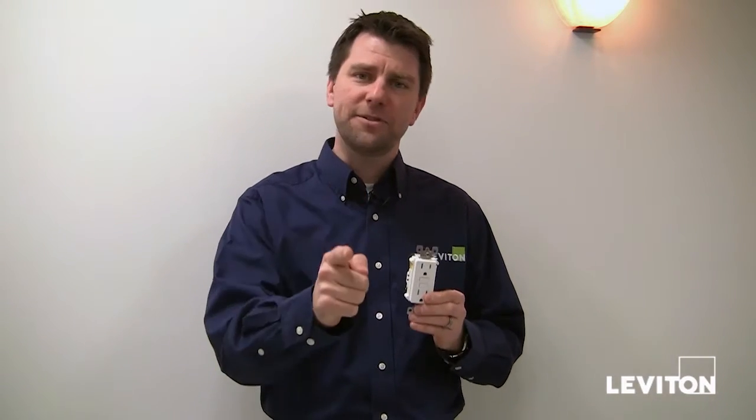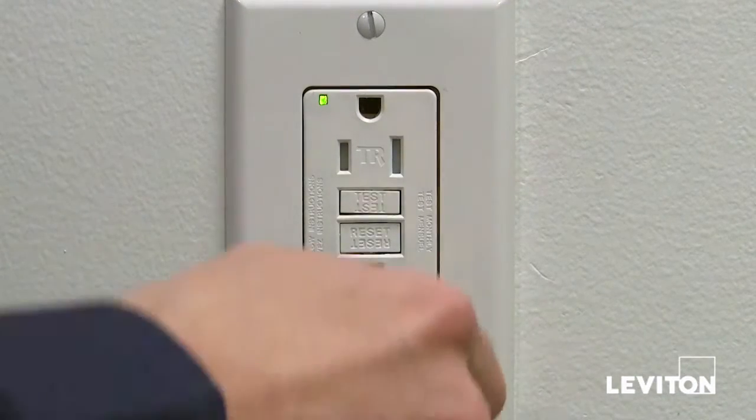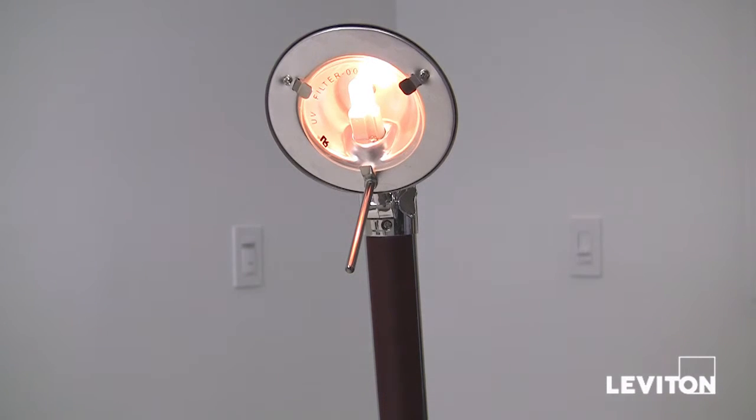I'm going to show you just how simple it is to test your GFCI. Let's get started. The first step is to plug a lamp or radio into the GFCI receptacle and turn on the lamp or radio.